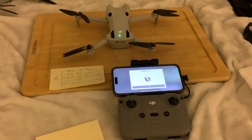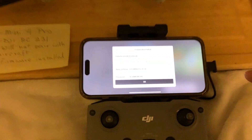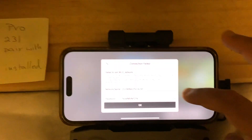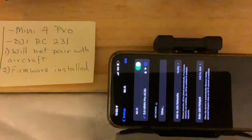You'll see that the older remote I got last year is not connecting with the DJI Mini 4. It says 'fail to join Wi-Fi network' - network name, password, and so on. But if you go to settings, it is connected.